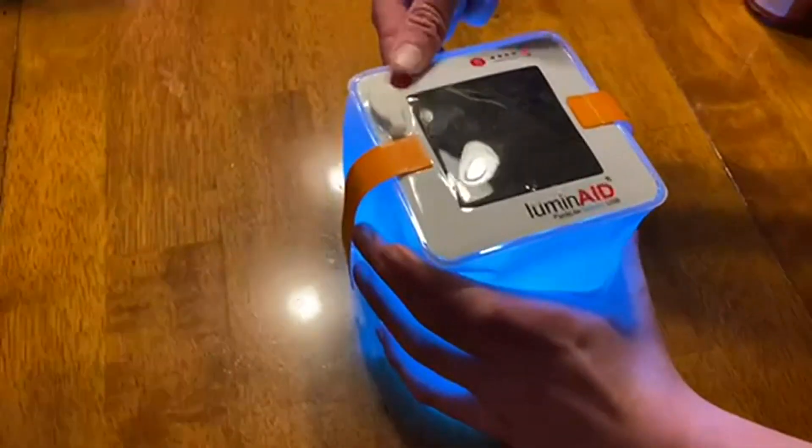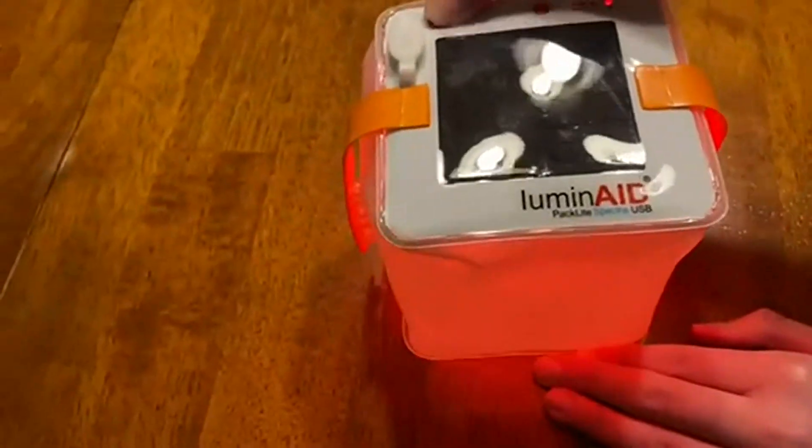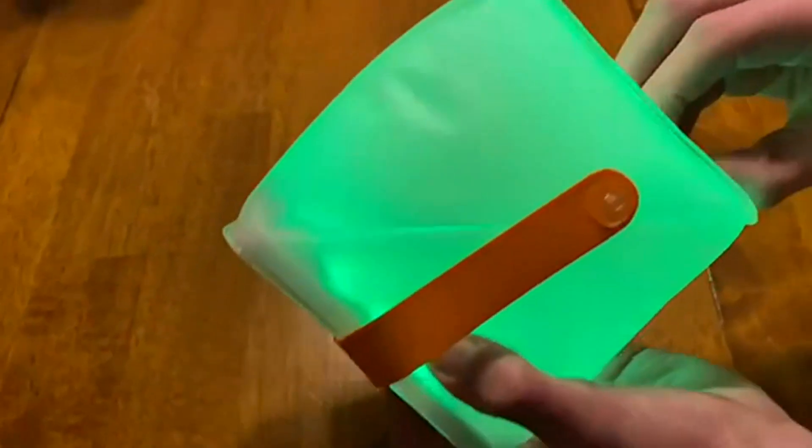Basically the way it works is it's got a solar panel on it and it lights up. You can blow it up so that it illuminates a much bigger space, and you can change the different color lights on it.